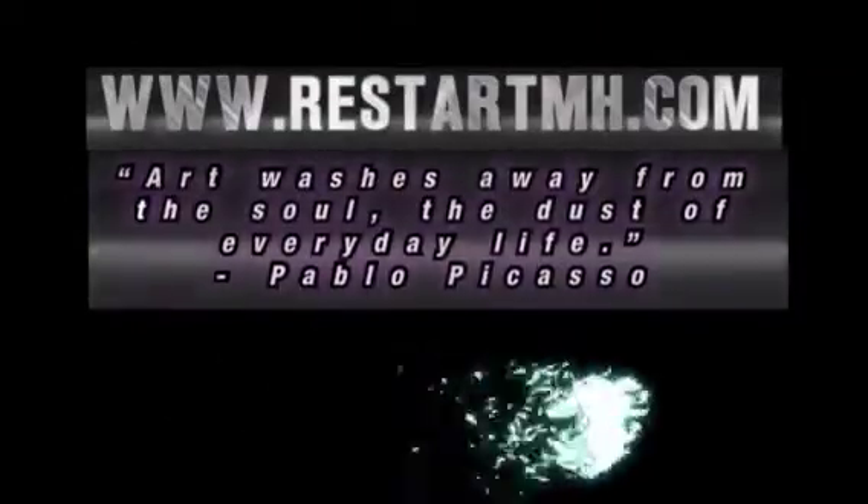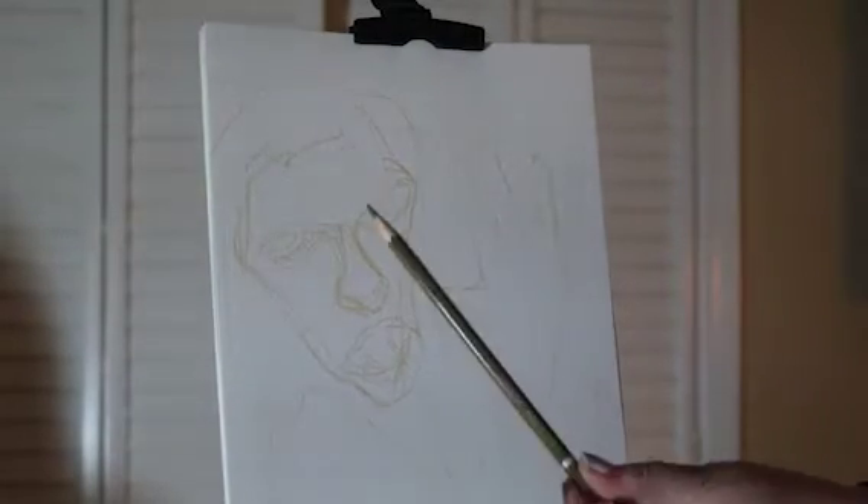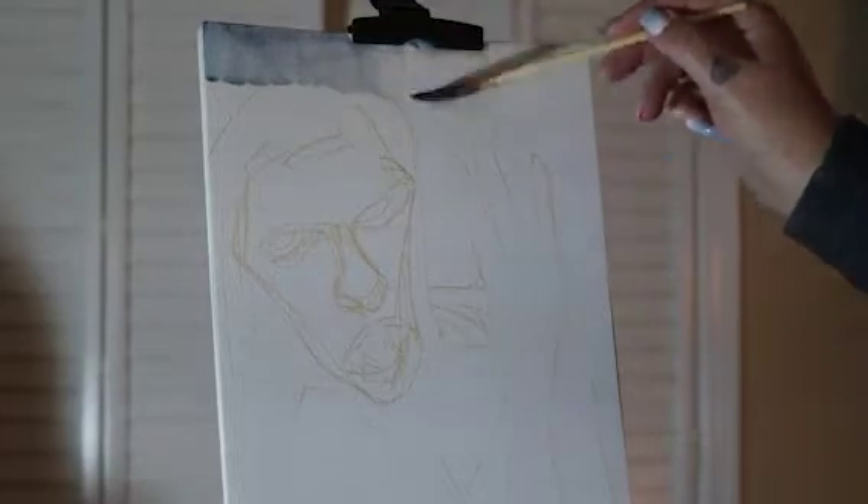Hey guys, Michael Helene with Restart. This is a watercolor painting tutorial that I wanted to share with you. I recorded the whole thing — I didn't know if I would end up actually sharing it or not, but I kind of liked how it came out. I'm using some squirrel hair brushes and a variety of watercolor paints. I believe most of it is Daniel Smith, but I have a smattering of Winsor & Newton and some other watercolor paints.